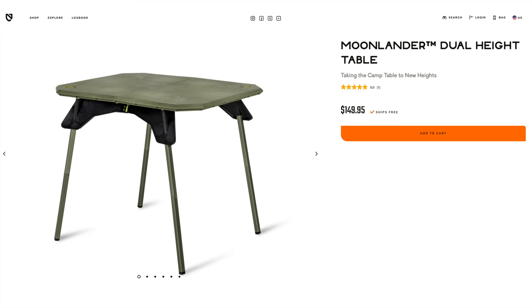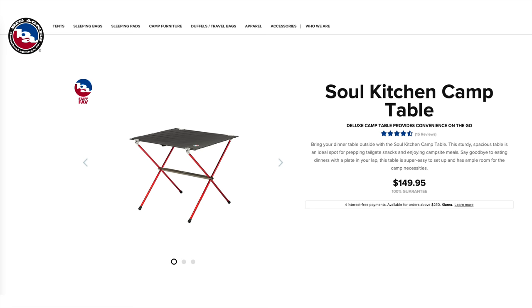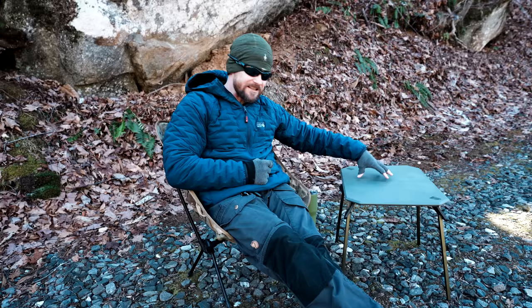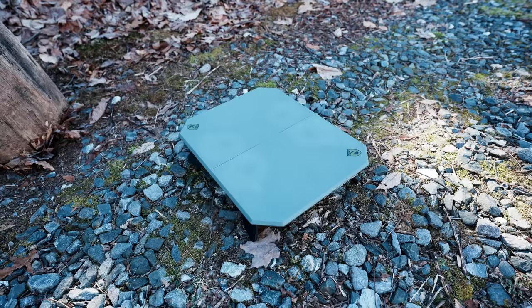Let's jump over to the cons, because price is an issue. This table runs $150. When it comes to tables from name-brand companies, this is right in that ballpark — you'll find tables that cost more and some that cost less. For example, Big Agnes has a foldable table at roughly the same price. Alps Mountaineering, which is more of a budget company, has a table for $100. If you want to go the Chinese route, you could find tables for $20, $30, $40, and so on — though the quality of those is really hit and miss. The quality of this is excellent; Big Agnes, excellent; Alps Mountaineering, very good. In the end, it boils down to this: what do you want to spend? Is this table worth $150? Only you can answer that.